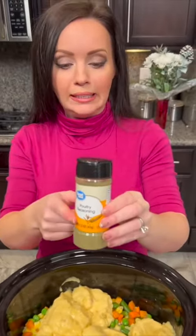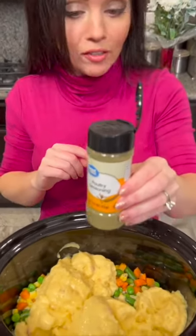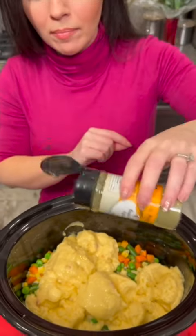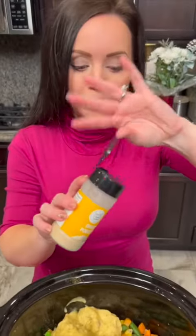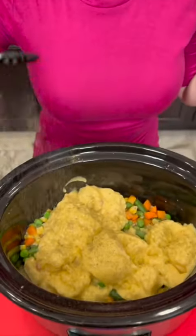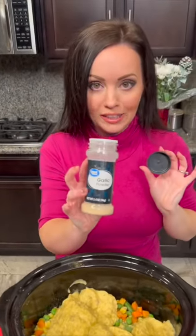First seasoning is gonna be some poultry seasoning. This has thyme, sage, marjoram — it's made for poultry specifically. Now we're gonna add some onion powder. And garlic powder — it goes on everything, right?